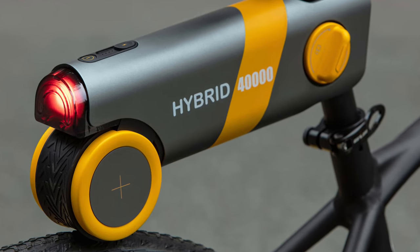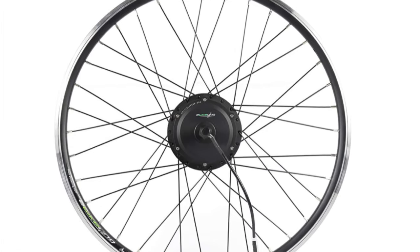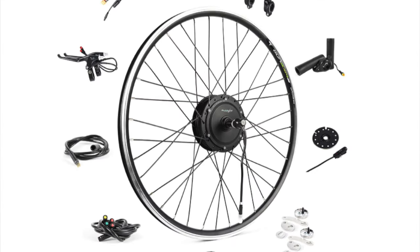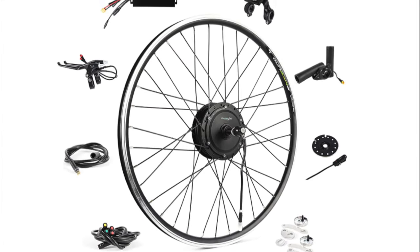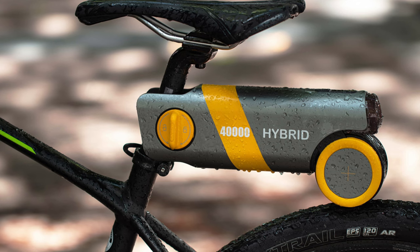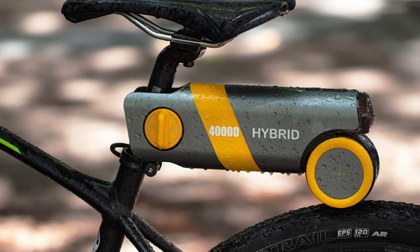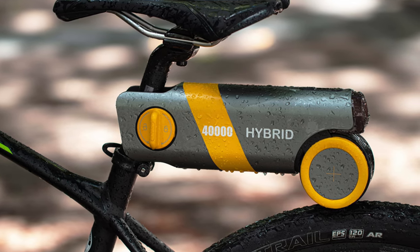The Pika Boost is different from other e-bike conversion kits. A lot of the competition requires you to swap out an entire wheel, strap a giant battery onto your frame, usually involves extensive wiring, and might not be compatible with all bikes. But the Pika Boost only requires you to attach the unit to your seat post without any tools needed, adjust the roller motor so it's touching the tire, and that's it.